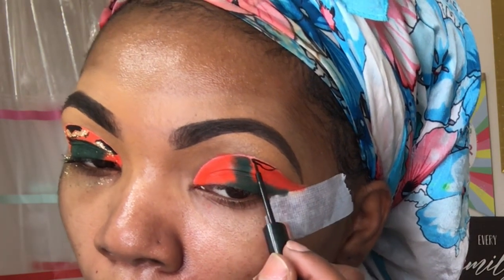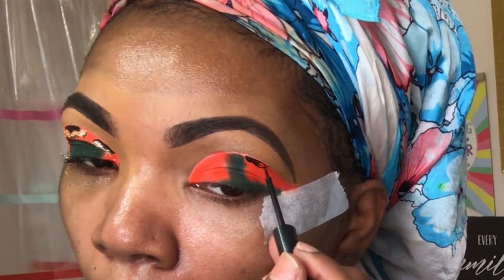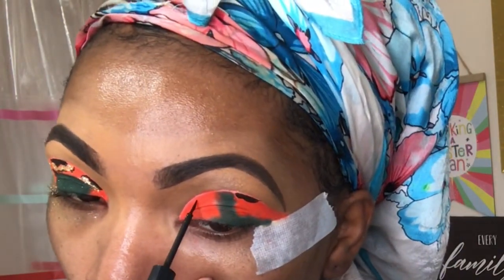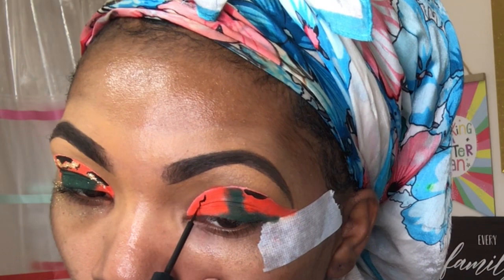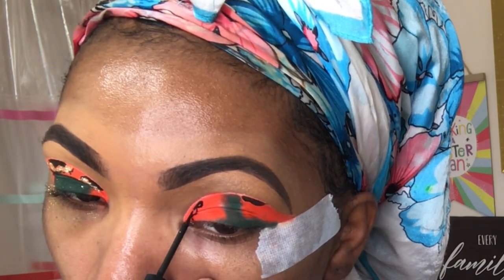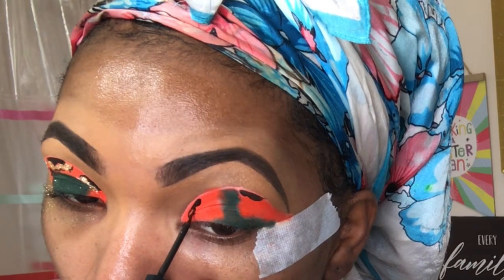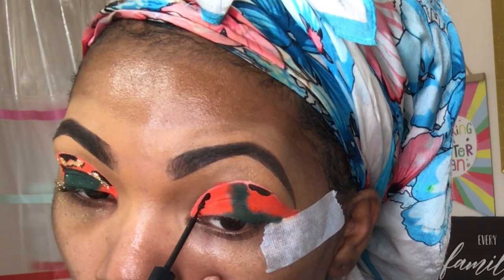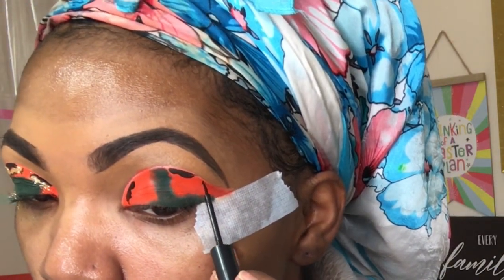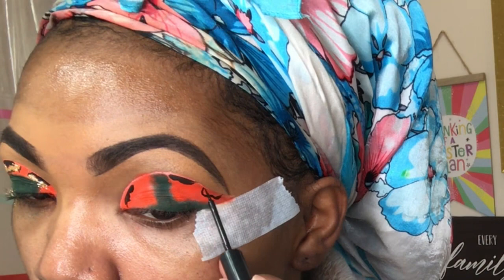Now I'm going to use the NYX black eyeliner pencil to create the little fatigue squiggles. I'm putting them all over — at the top of the crease, in the corner of my eye, and at the bottom where the wing is — filling those in with black. Then I'm going around the eye in different spots with NYX gold glitter.